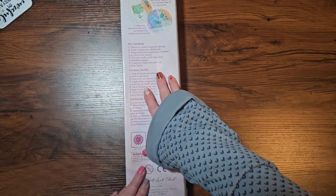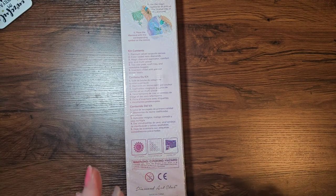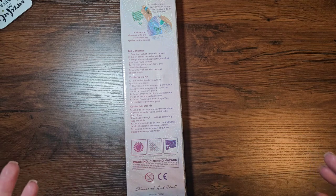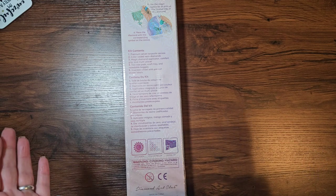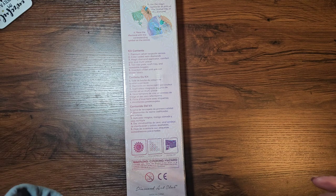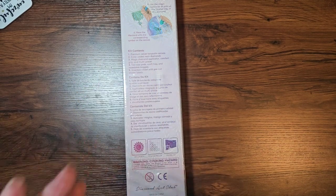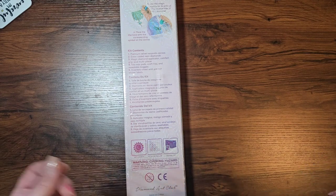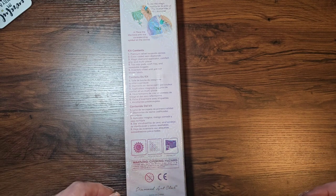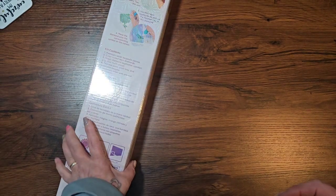It tells you what's in your kit. On the back, kit contents: your premium velvet tarpaulin canvas, color-coded resin diamonds, magic diamond applicator - blah blah blah, it's all there.